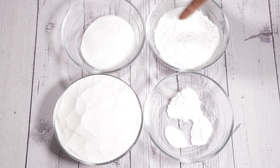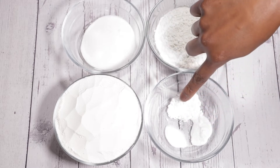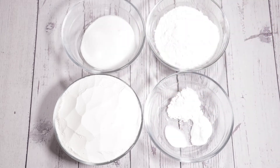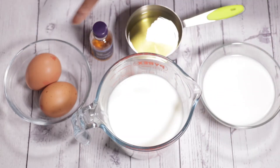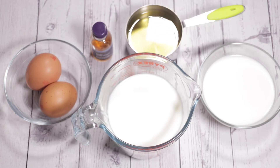In terms of the dry ingredients, we'll be needing some flour, sugar, some cornstarch, baking powder, baking soda, and some salt. For the wet ingredients, we have some milk, as well as some buttermilk, a couple of eggs, some vanilla essence, as well as about three quarters of a cup of oil.